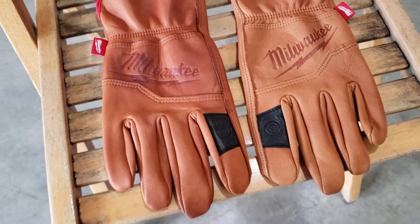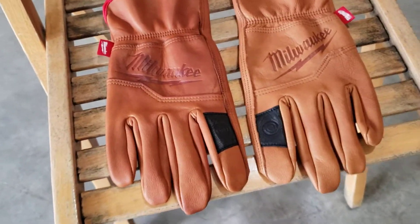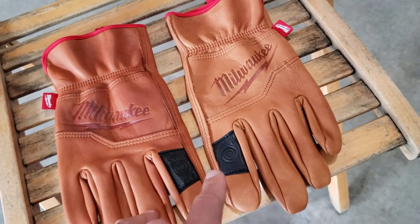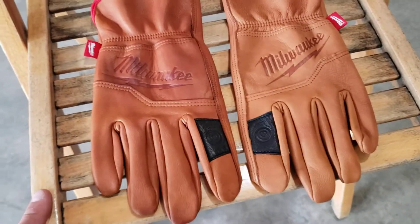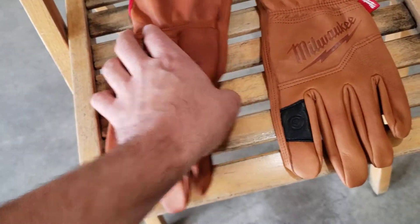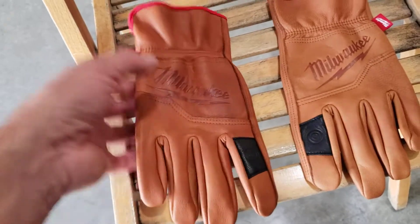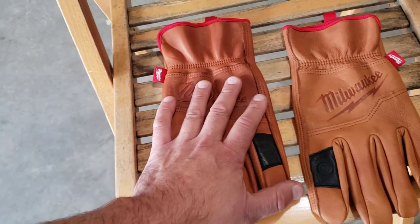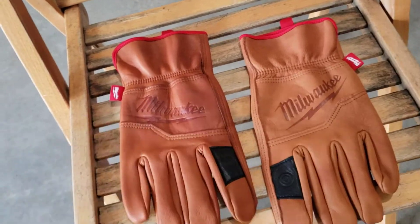Especially once you treat these, that'll tone it down further. These things were $19.97 at Home Depot — they're in their Christmas set. They've got two sizes: I know they have extra large and large, they may have other sizes as well. I normally wear large or extra large. These extra larges have a 10-inch measurement, which seems kind of weird to me. These fit better than the large size, which had a 9-inch measurement.